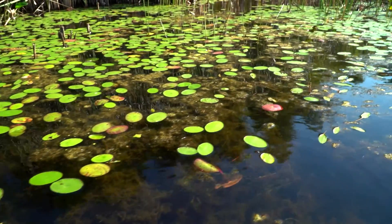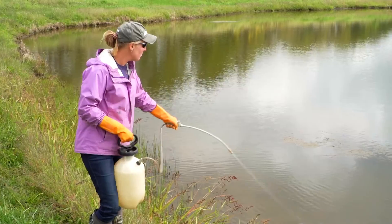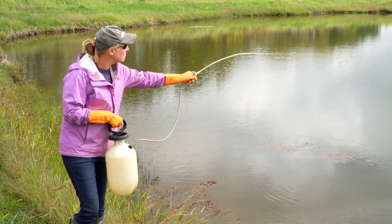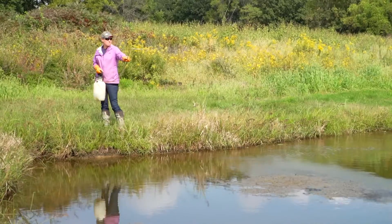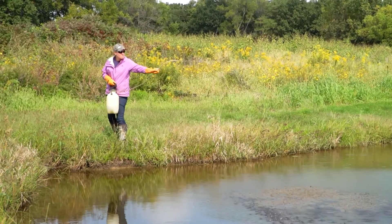Aquatic plants are beneficial to ponds, but they can easily overpopulate and become a nuisance. Aquatic herbicides are commercially available to control weeds, but they can be expensive, time-consuming, and potentially hazardous if misused.